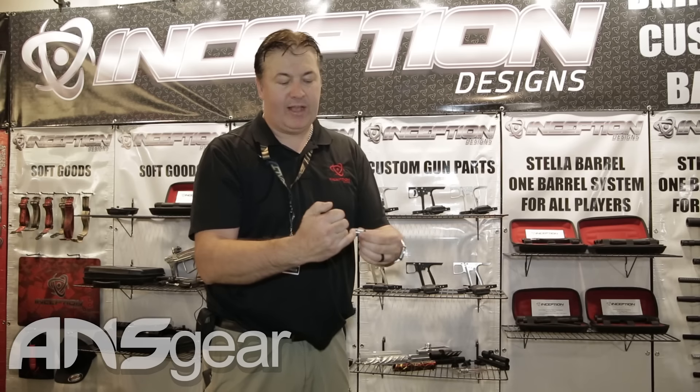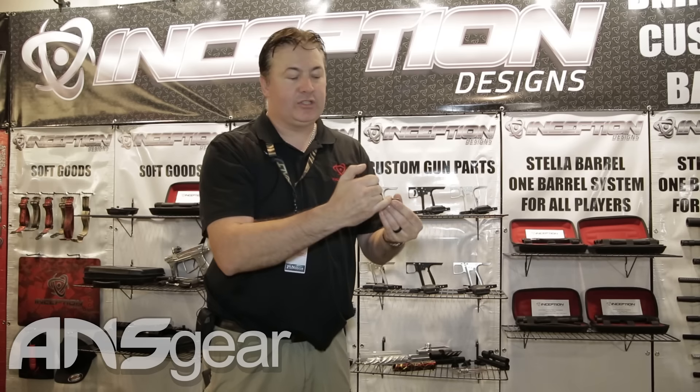Another new exciting piece we have is a hammer, and this is a real nice upgrade for an Empire Sniper or Empire Resurrection. It'll also fit in any full body or mid block auto cocker. It's actually 10% heavier than a standard hammer that you find in an Empire Sniper and we've actually moved the cocking point back further. So now when you cock the gun the actual bolt clears the breach before the hammer cocks.